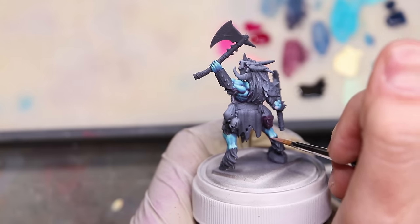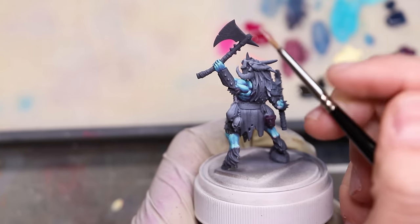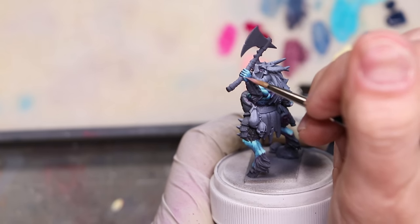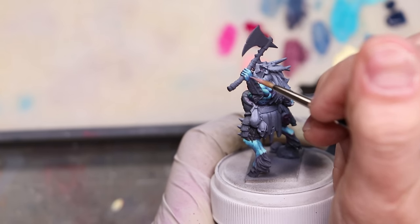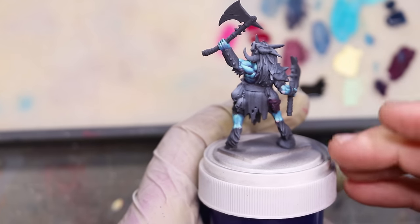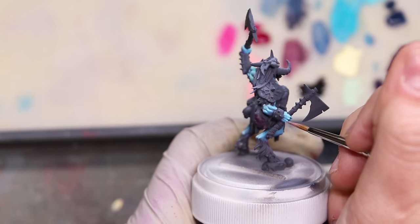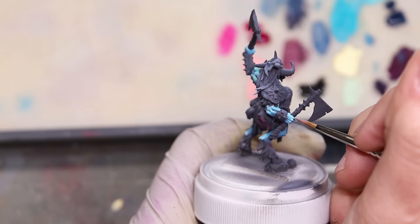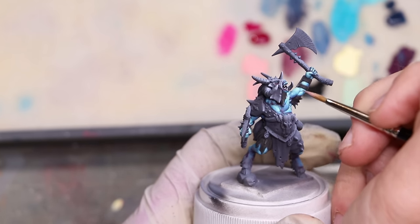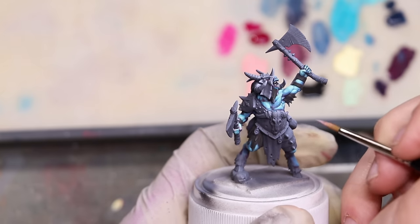In much the same vein, on any of the places where the skin would be stretched thin — around his various joints, because he has those extra backwards leg joints and hoof feet, and around his knuckles, his lips, his nose, his elbows — we're adding a little bit of old rose. Again, a soft pink tone put in very thinly to make it feel like blood's near the surface, and then we'll glaze over that softly with some of that midtone blue, bringing life.